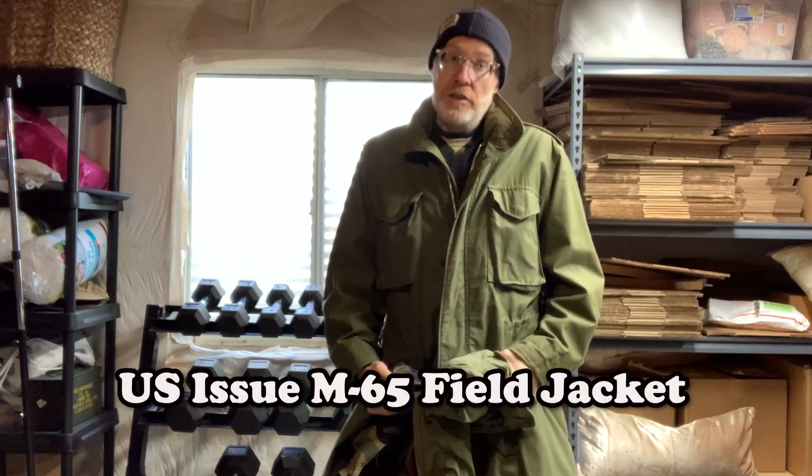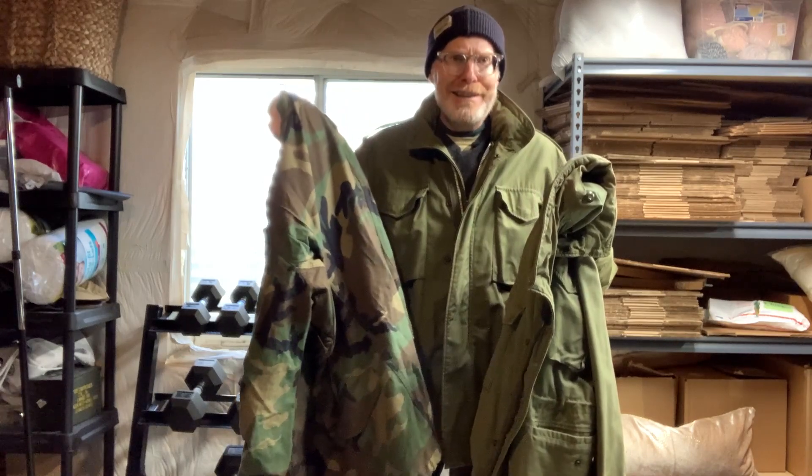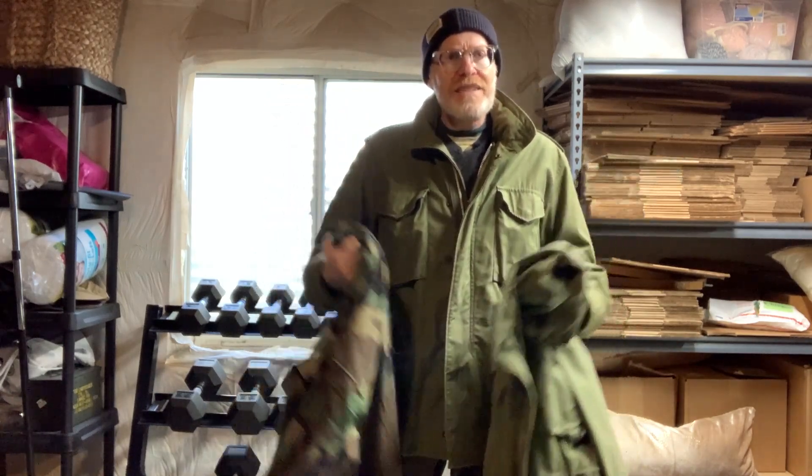Welcome to Derek Does. Today we're going to talk about the US military's M65 field jacket. I'm wearing mine personally — I have one, and this one I just picked up because it was a really good deal. We're going to talk about the different styles and I'll show you the differences to look for that will help date the year of your M65 field jacket.